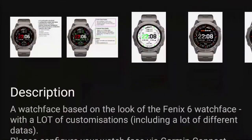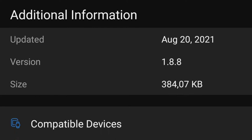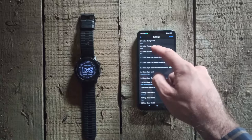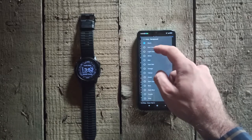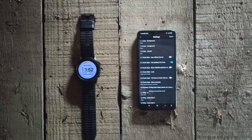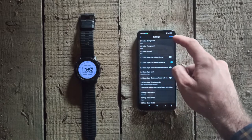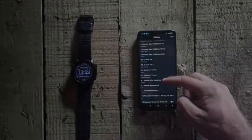Below you can see some additional information about this face, and if you want to change something you can do that by clicking on Settings. You can optimize this face as you wish — for example, change the background color, clock style, format, and which information you want to see on the display like heart rate, steps, altitude, distance, calories, weather, battery, and so on. You can even add a custom text.